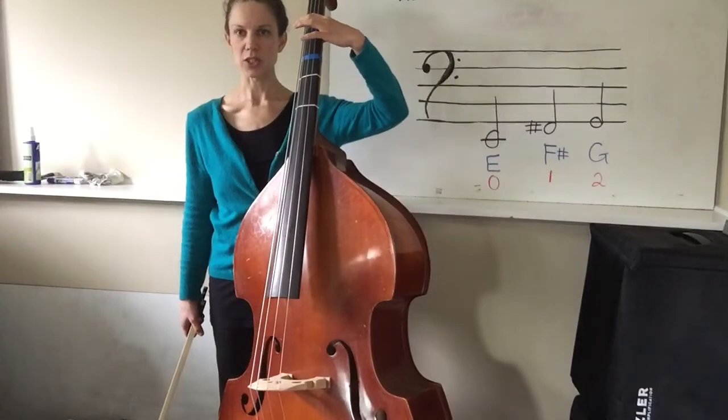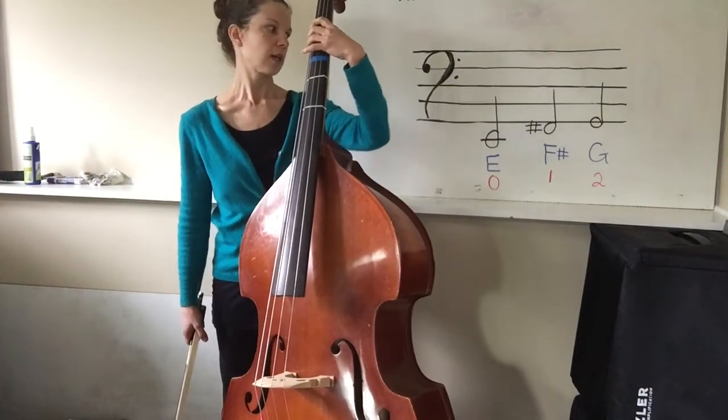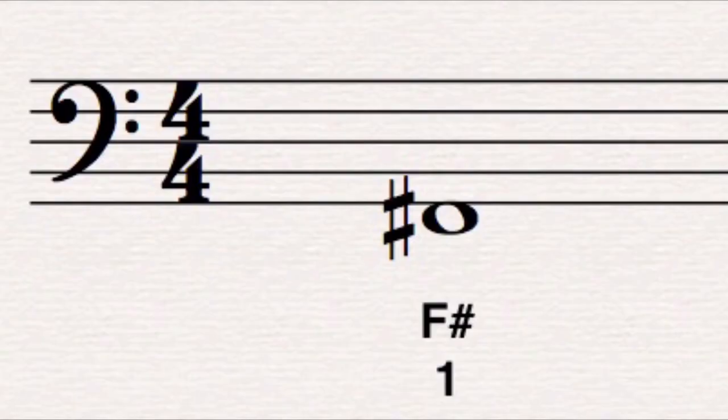The next note on the E string is one finger down, called F sharp. When we look at the music staff, you can see that F sharp is underneath the music staff — it touches the bottom of it.